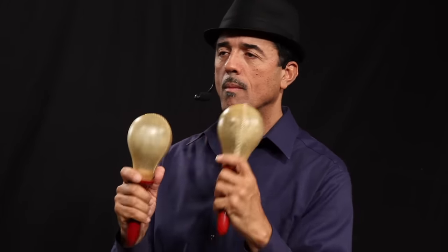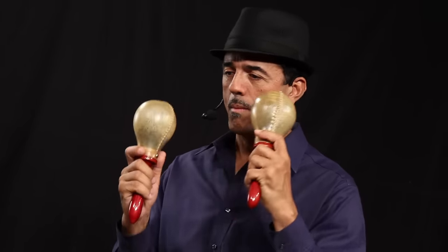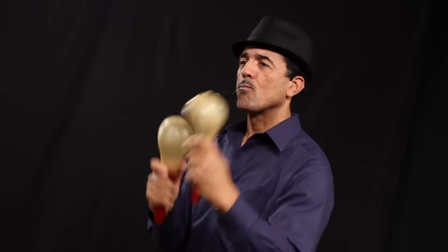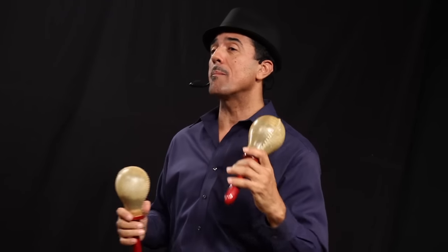This is Changui. This is a way of playing maracas in the Changui music from Guantanamo, from Cuba. This is how the basic rhythm for Changui is played, on the one.